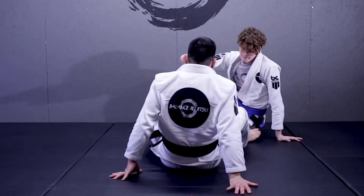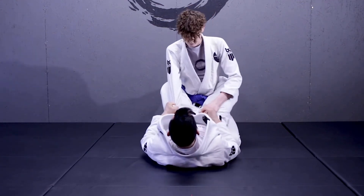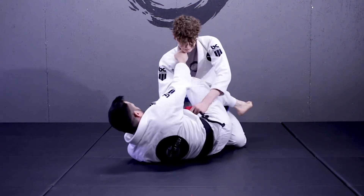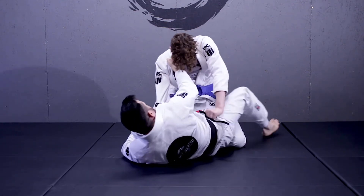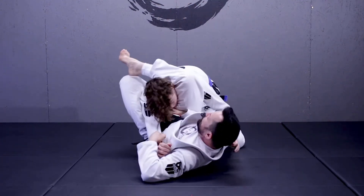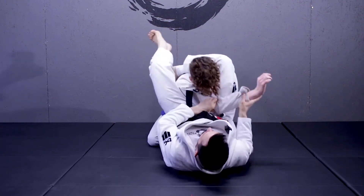Logan's in my closed guard. I get control of the sleeve, I'm off-balancing to get control of the collar. As he's posturing up, I open up my guard. I'm looking for him to try to relieve the pressure, then I'm looking to sweep this leg out, bring it over his shoulder. I make a high guard as he's posturing and bringing his arm over.